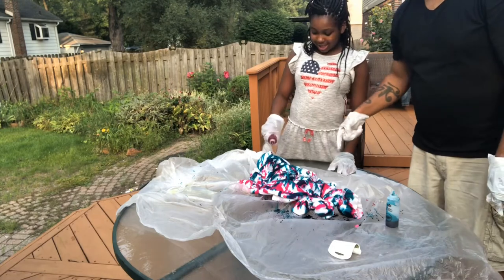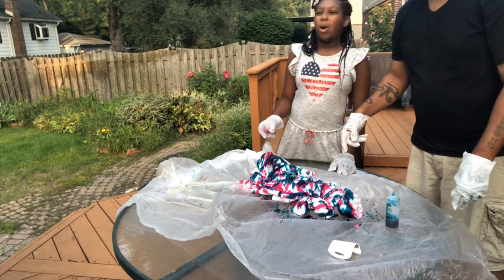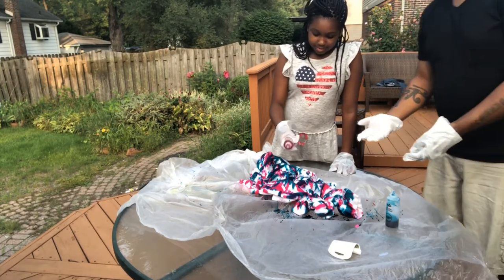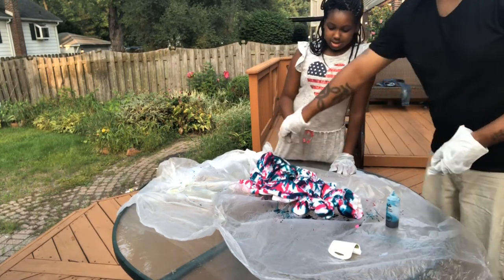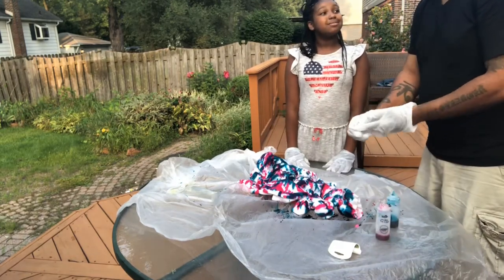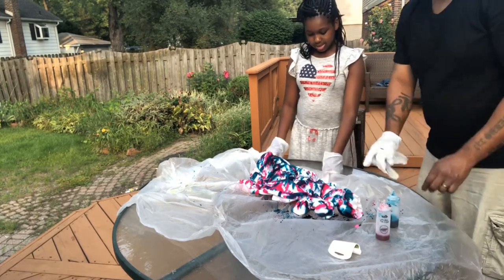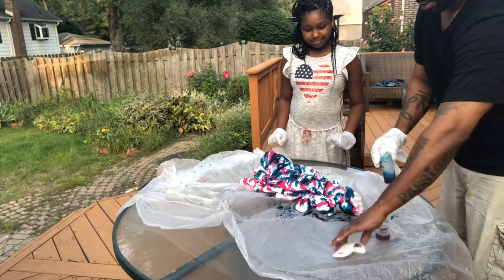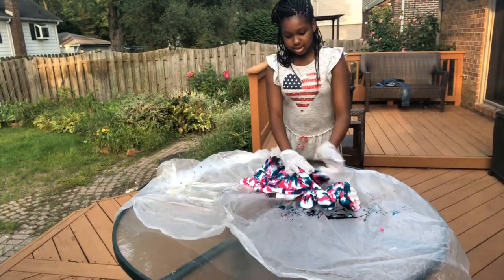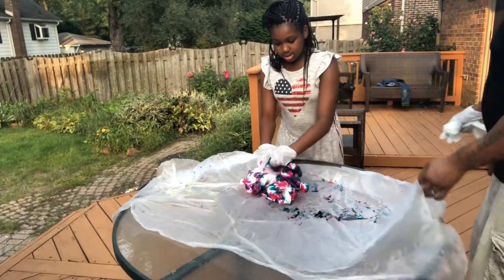Tell us how long it takes — I think we have to let it sit overnight. We'll come back and check in with you guys in the morning, that would be the plan. We're gonna do another one. Let me put this to the side. You can wrap that up — wrap it all up, wrap it up in the plastic.